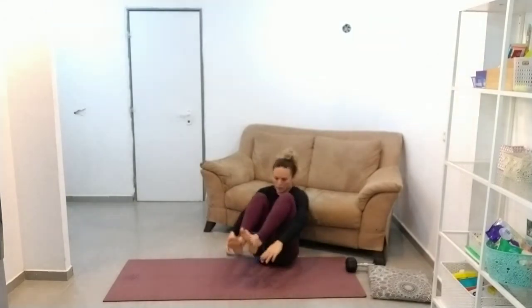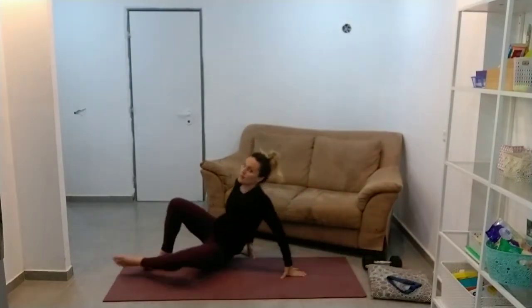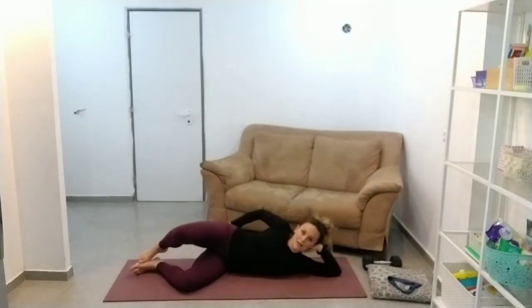A little bit more booty work — that's like the best thing we can do at home. Clamshell.